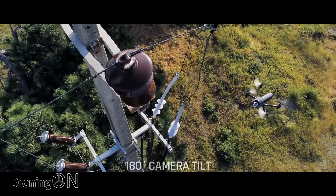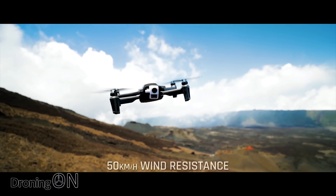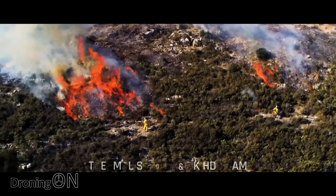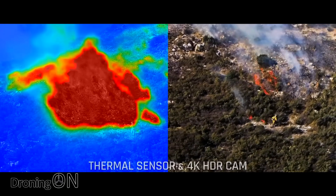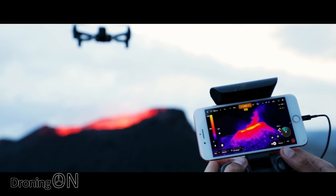These thermal imaging drones are designed especially for first responders — fire, police, etc. — and therefore they're already carrying a lot of kit and equipment. The Mavic Enterprise Dual comes in just under one kilogram, whereas the Parrot ANAFI Thermal comes in just over 315 grams. So lightweight, and that's a massive advantage to somebody who already has a bag full of kit.